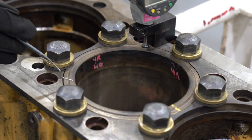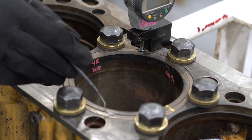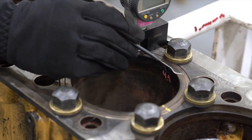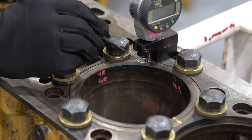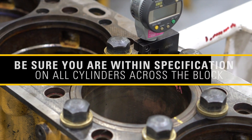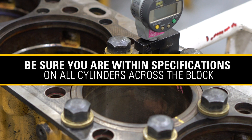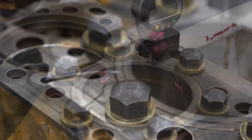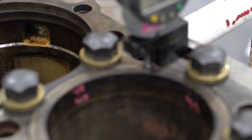When measuring the liner projection, you will check it in four locations around the liner. The measurements can vary left to right and front to back. There's also an allowable variation in each cylinder as well as adjacent cylinders. Be sure you are within the specifications on all cylinders across the block. You want to make sure one side is not significantly higher or lower than the other side.